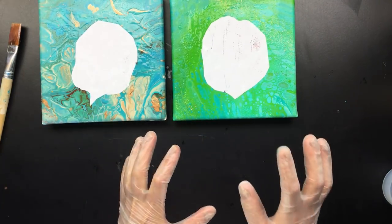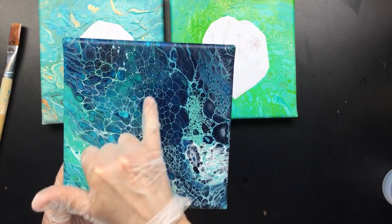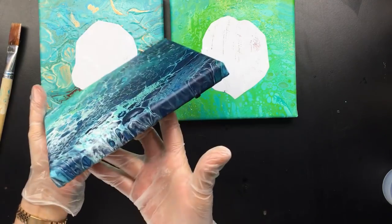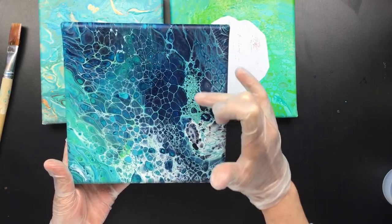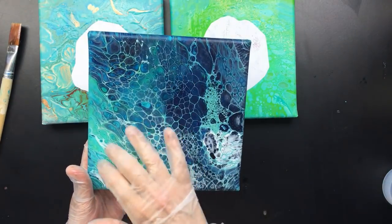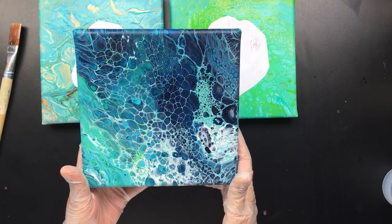I do want to show you the paintings I did with the new pouring medium. The one I'm really happy about is this one — as you can see, all those veins stayed in place and it's dry right now. It's a really beautiful piece. I love the colors it's going through, I love the cells. I just torched it a little bit later, but I love how the veins all stayed in place. It's going to be very pretty once I varnish it.